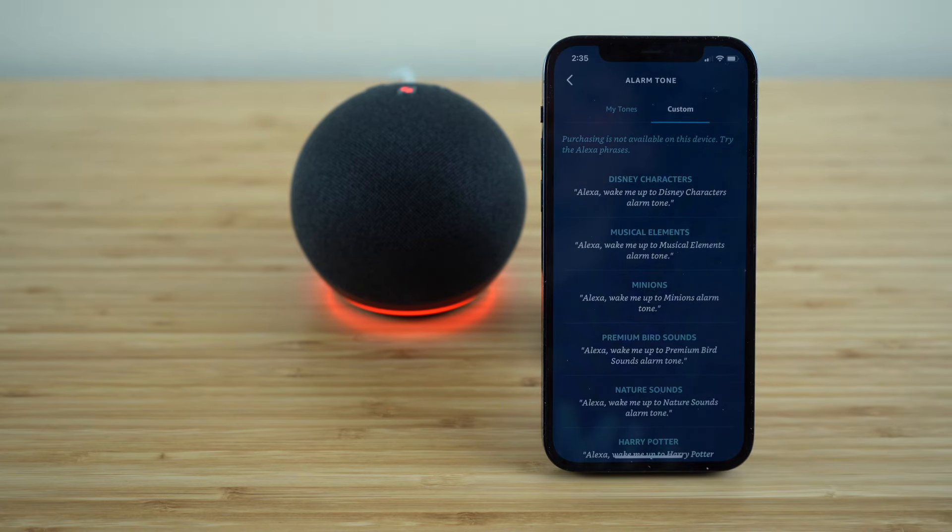There's so much more. Get familiar with these and then choose your favorite alarm tone, which will go off whenever you set it. Once you have that set up, just click save. Now just like that, we have a custom alarm set up as well as a bedtime routine.